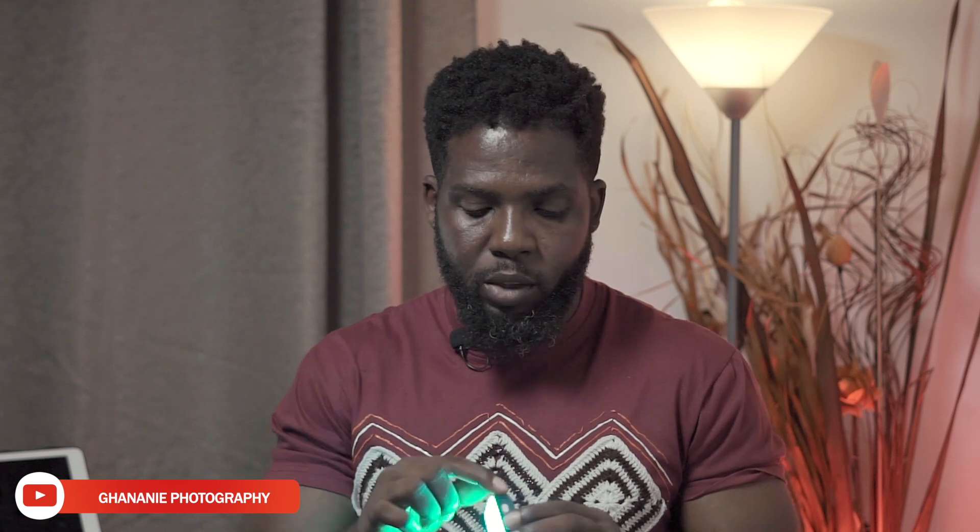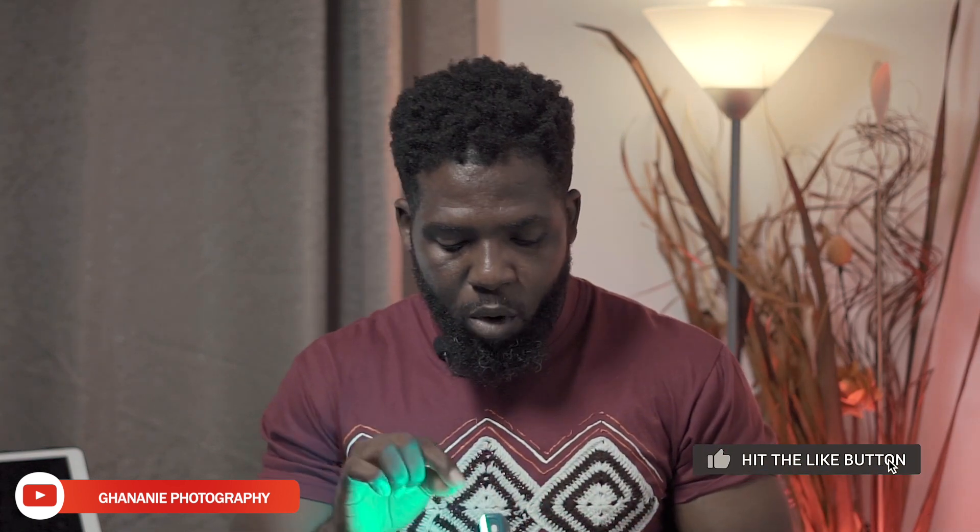There are a few things I would want improved on this light. First, there's no easy way to tell the battery level — no indicator on the light to readily tell you the percentage at any moment. There's no screen; the only thing is a small hole that blinks as you use the battery, and the manual explains what the blinking means. It would be much better to have a percentage indicator either on the light itself or in the app, so you'd know you have maybe 75% or 60% left.